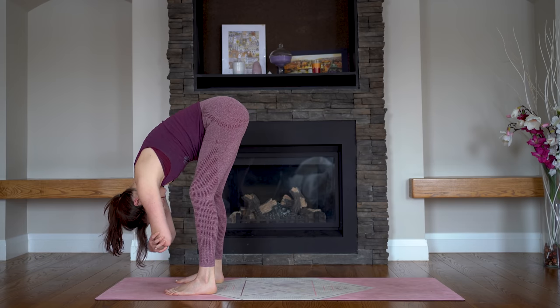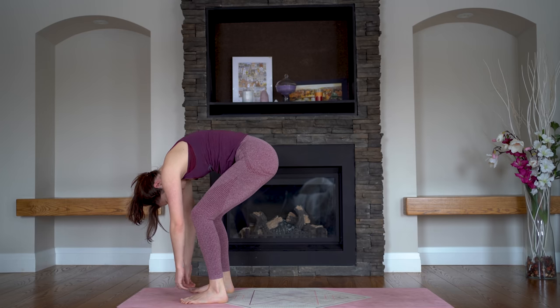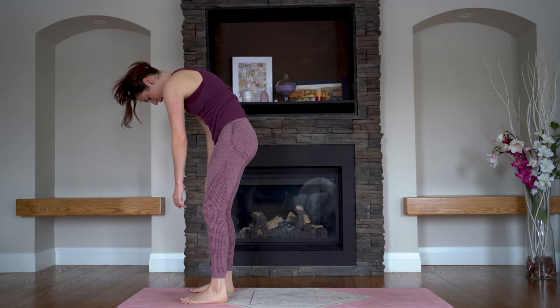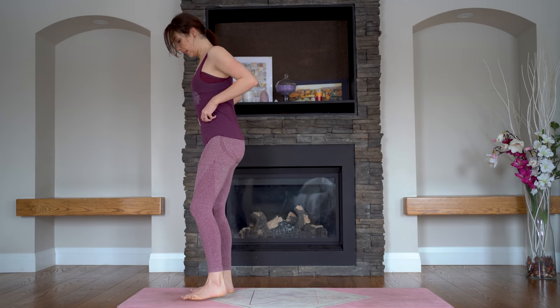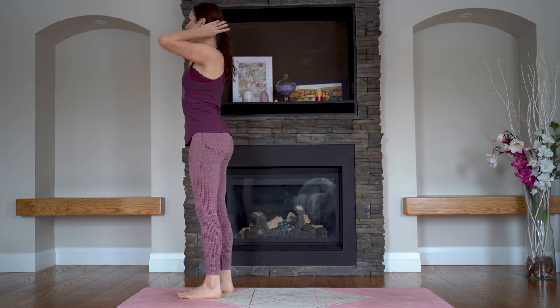And release your hands down towards the mat. Bend your knees generously and roll all the way up, inch by inch, pushing into your heels, until you're in your mountain pose — Tadasana.